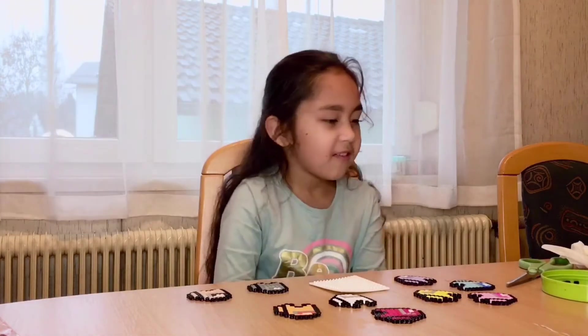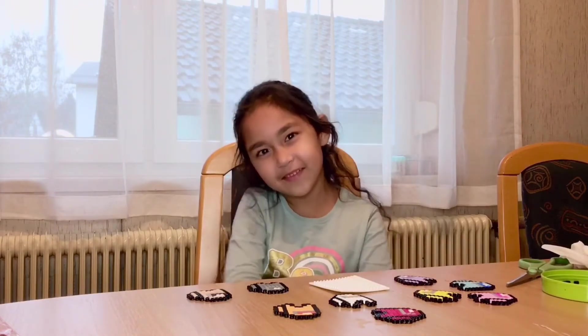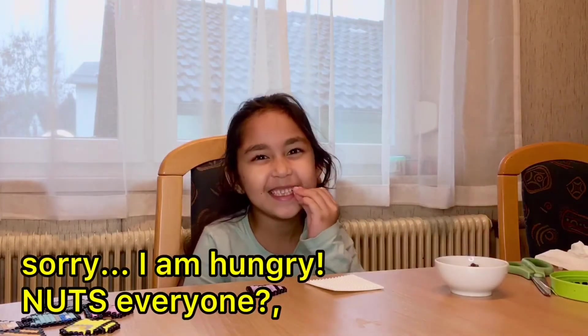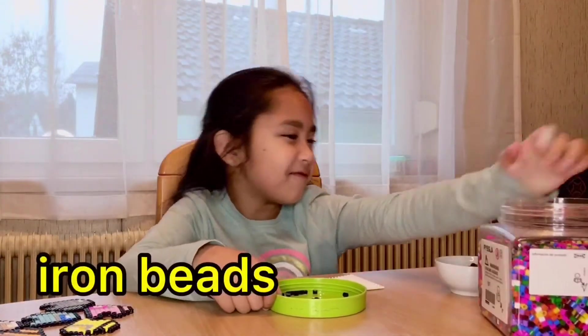And today I'm gonna be making a green one. So we need the black and grey and the green. And now let's get to the video. All you need the color is black. And here's my collection of iron beads.